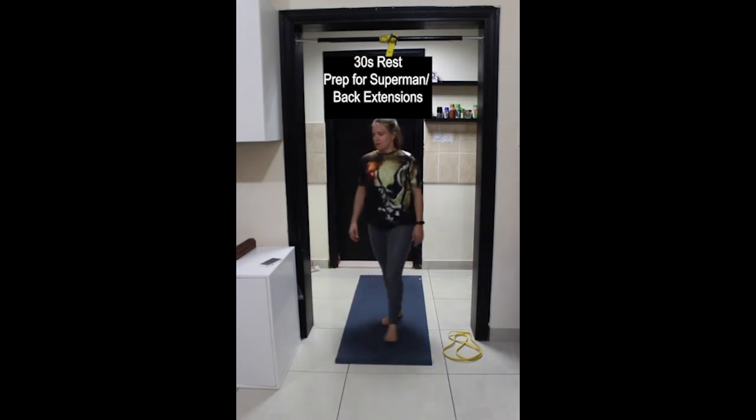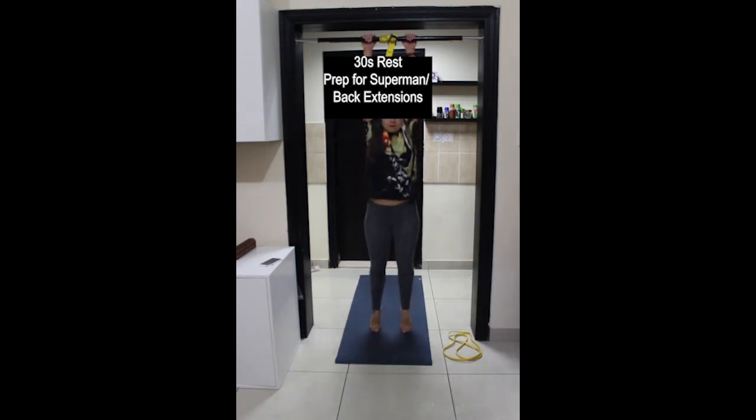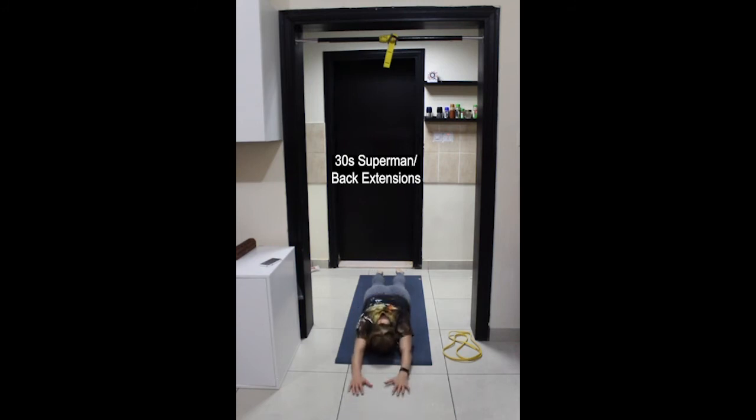Next exercise is also on the floor, but this time lying face down — Superman or prone back extensions. Your goal is to keep your whole body as long as possible. Press down through the pubic bone for a strong posterior pelvic tilt, protecting the lower back. Inhale to lift up — arms, legs, head, chest — and exhale to lower down.